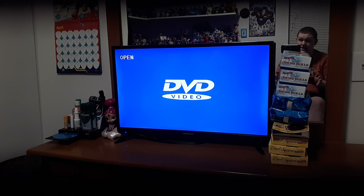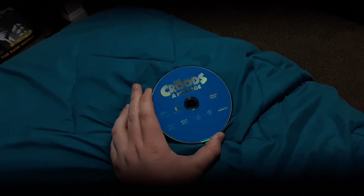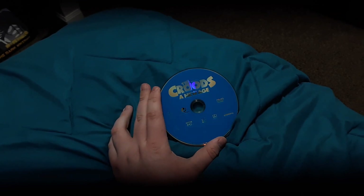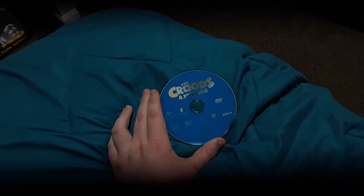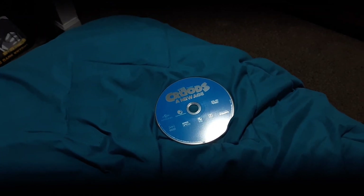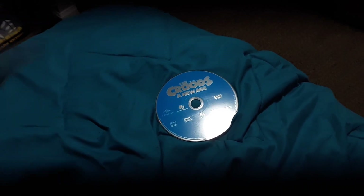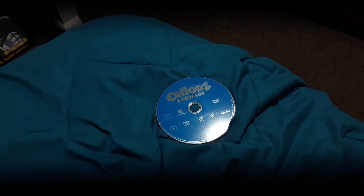I'm gonna bring out the DVD and show you what it looks like. Here is the DVD right here, and I like how the disc is blue because, to be honest, it actually matches the Blu-rays — so that's pretty awesome, really awesome I must say.